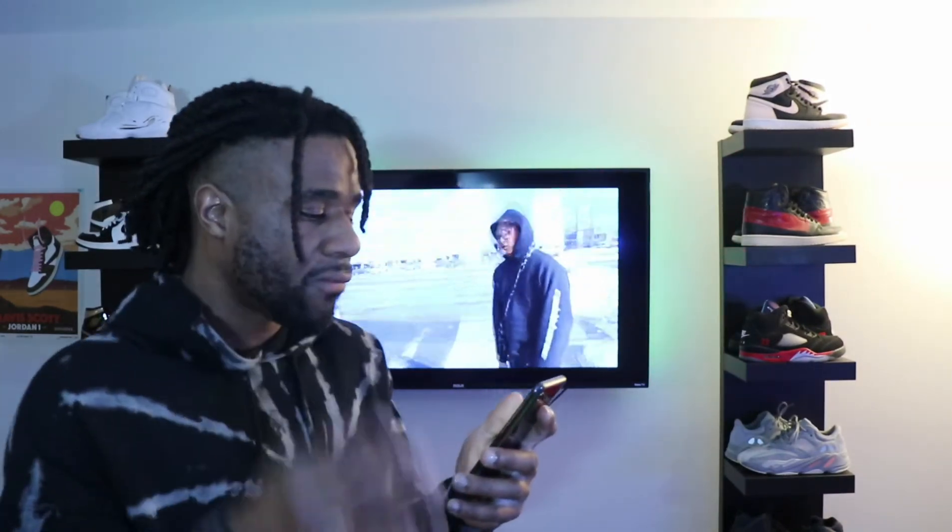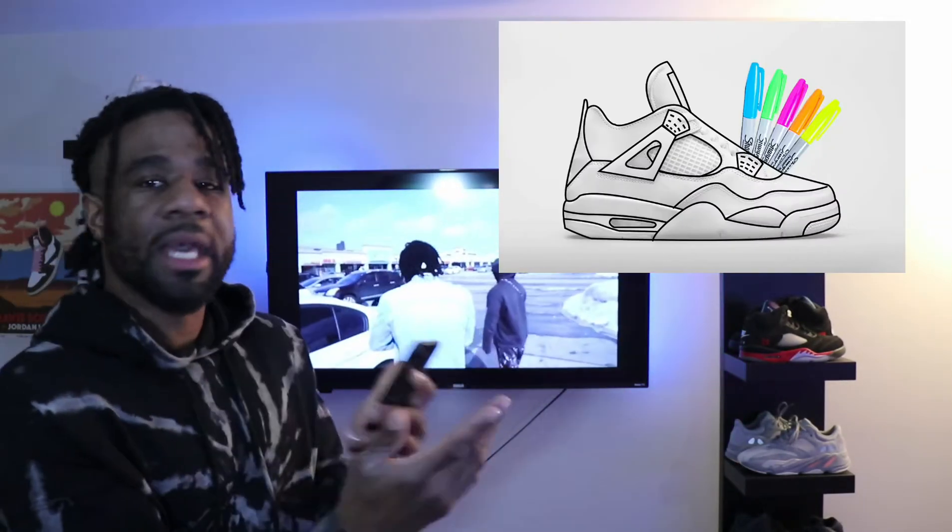Next up are the Jordan 4 Customizable DIYs, and these are for toddlers. It's a really cool concept — they're putting out an all-white joint for toddlers and actually putting markers in the sneaker box so kids can customize their own colorway. They're also going to have black markings around each panel so kids can color within the lines. I think that's a really cool way to get the creativity juices flowing for young sneaker heads starting out as toddlers. These are dropping August 19th.